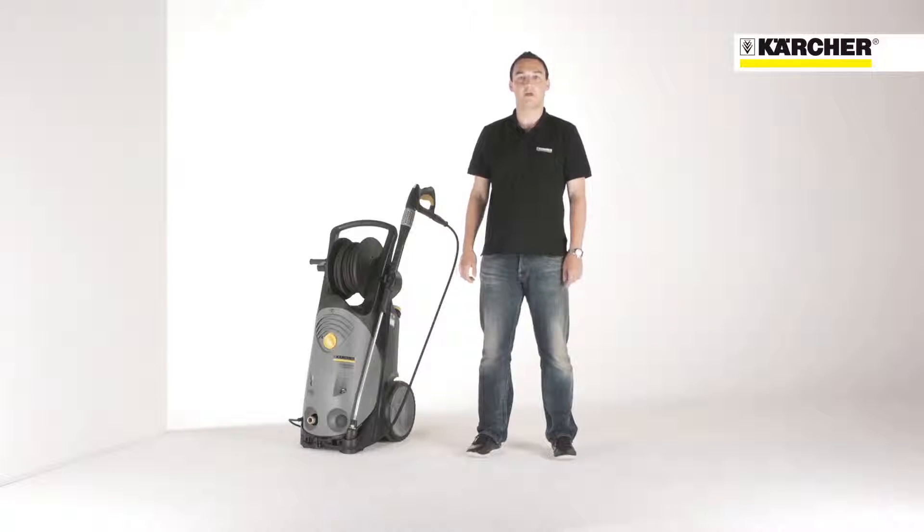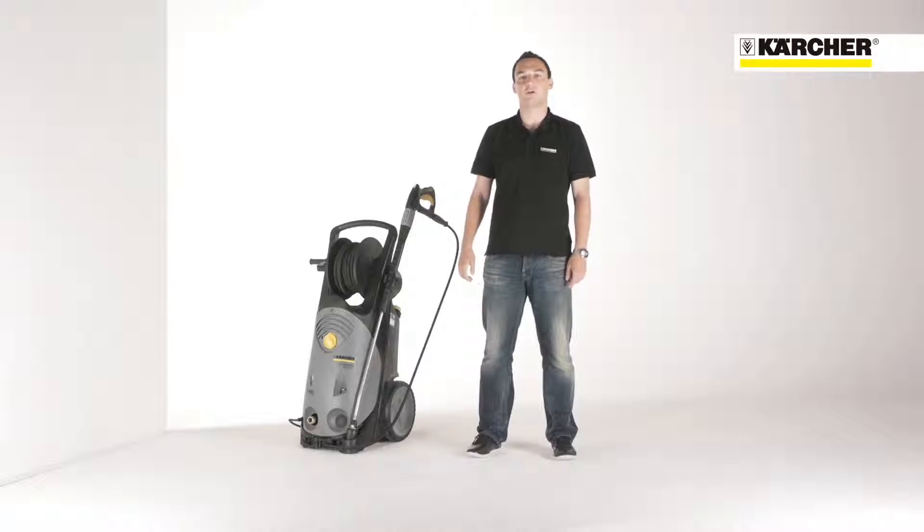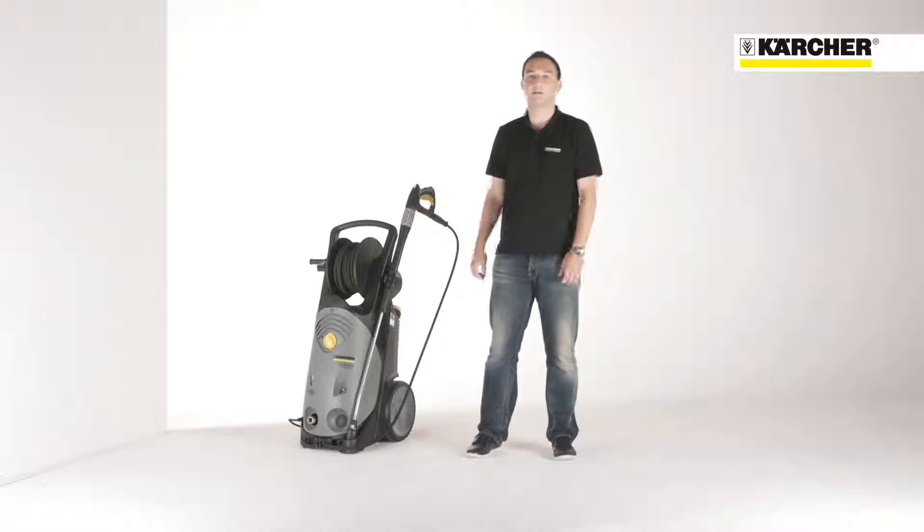Hello, I'm Benjamin. I'm product manager for professional high-pressure cleaners and it's a pleasure to introduce you to our most powerful generation of cold water high-pressure cleaners, the HD Superclass.